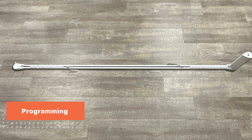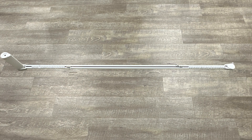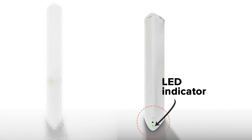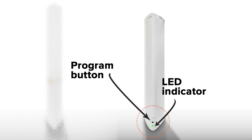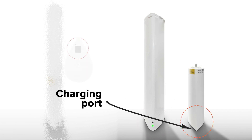Programming. The motor can be placed on either the left or right side of the motorized drapery rod. This is your motor with the battery attached. When disassembled, this is the motor. At the bottom of the motor is an LED indicator light and a programming button. And this is the battery — its charging port is located at the bottom.